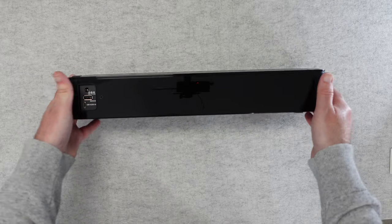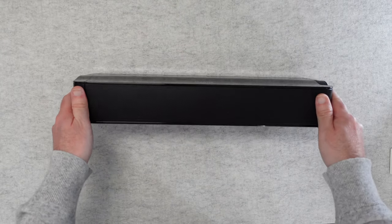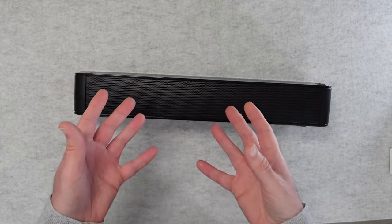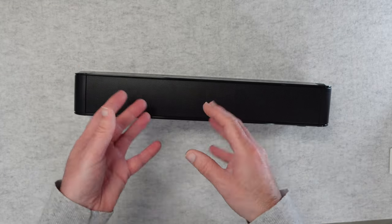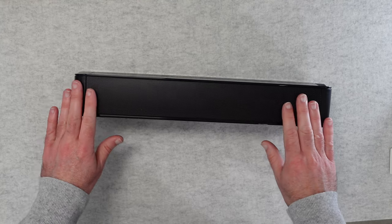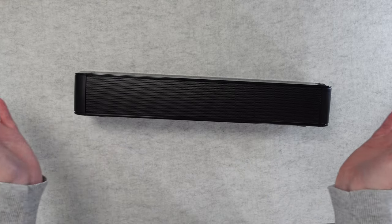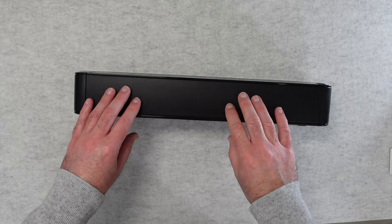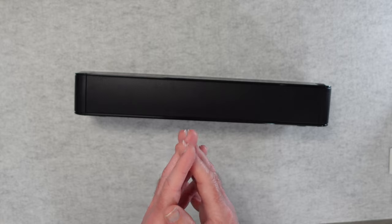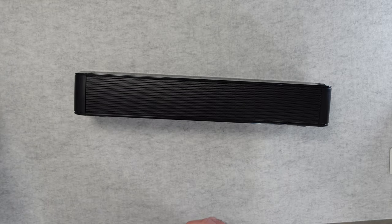We've also got Bluetooth connectivity — Bluetooth 5.3. I connected this to my smartphone and it performed very well: a really robust connection, no dropouts, and really good audio quality. I also tried it connected to my laptop using the USB-C audio input and was blown away by the sound stage it delivers. We've got enough separation at the front to give a nice sound stage, good bass frequencies, excellent detail, and really convincing surround sound as well.